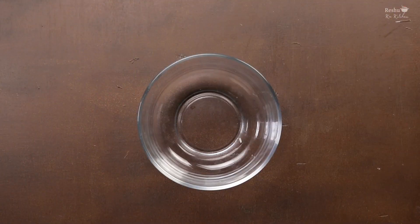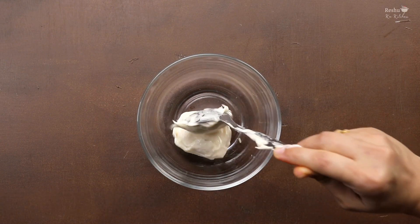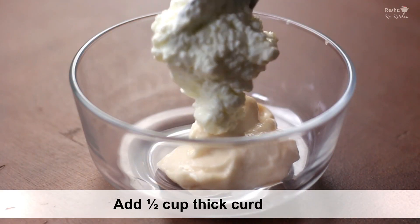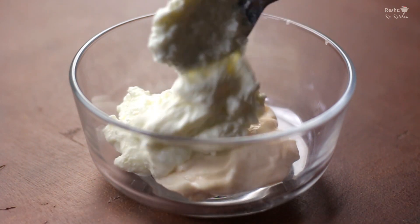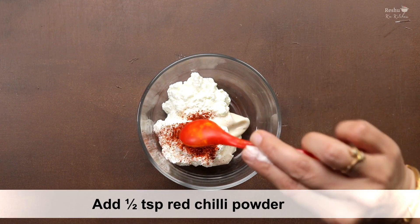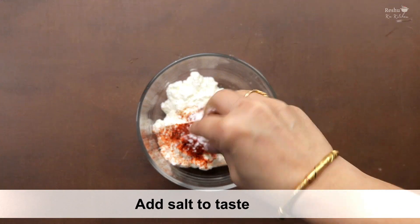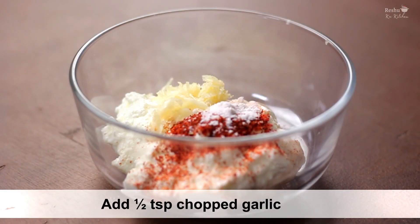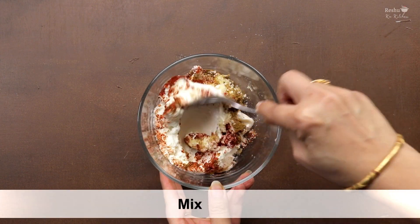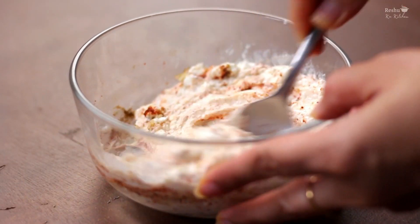Now let's make the sauce. I have mayonnaise — there is no specific quantity, add as much as you like. We will add some spices to it. Mix it well — it will be thick and colorful. Add a little crushed spice powder and mix it together. The sauce is ready.